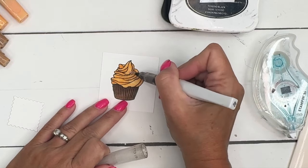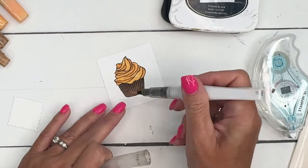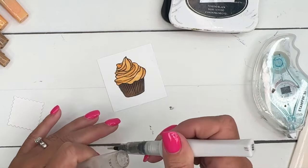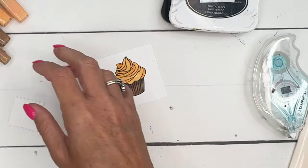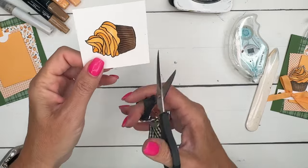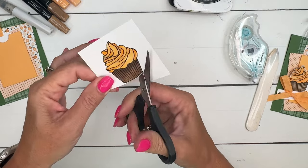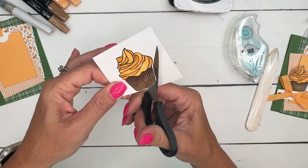Yummy! Now I'm gonna take my Wink of Stella and make it glimmery and shimmery and just extra delicious. Now we're gonna fussy cut this with paper snips, and you want to just stay right on the outside of that black line, leaving just a very narrow white border.